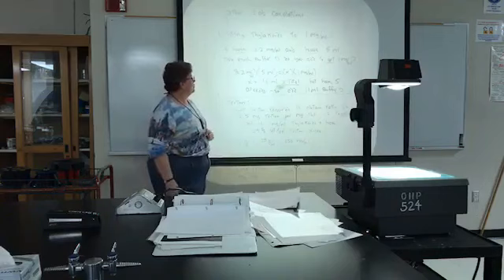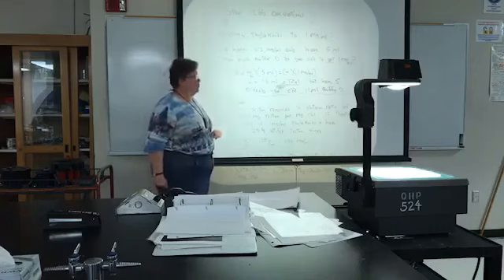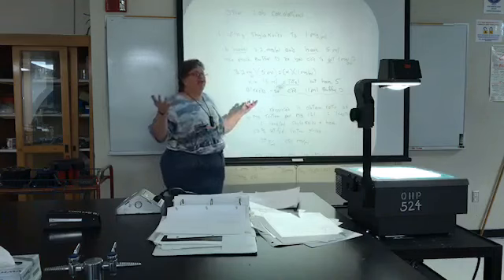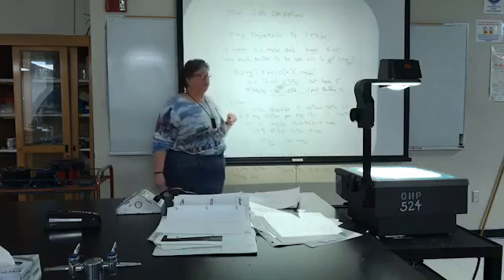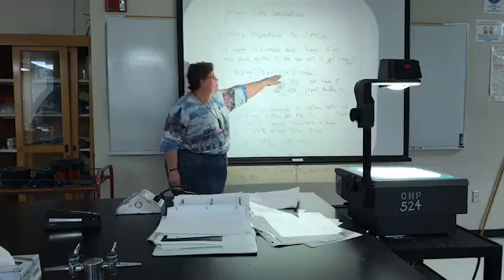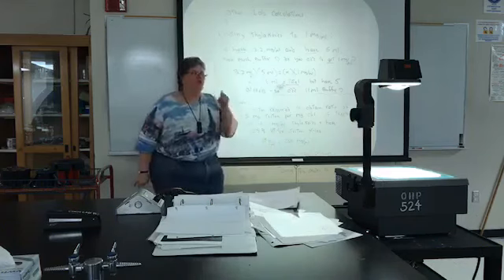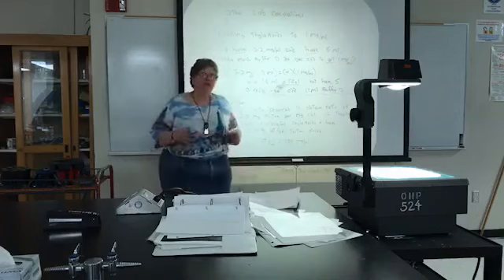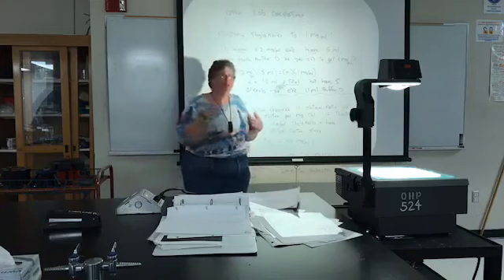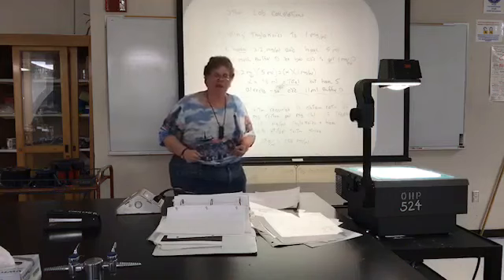Here are the lab calculations you'll do. To dilute your thylakoids to 1 microgram per mil — say you have a concentration of 3.2 micrograms per mil and 5 mils of them — you use a basic dilution equation. Solving for X gives a total volume of 16 mils needed, so do not add 16 mils to your 5 mils already; that would give less than 1 microgram per mil. If you end up below 1 microgram per mil, you can adjust the Triton amount or re-spin to a smaller volume.